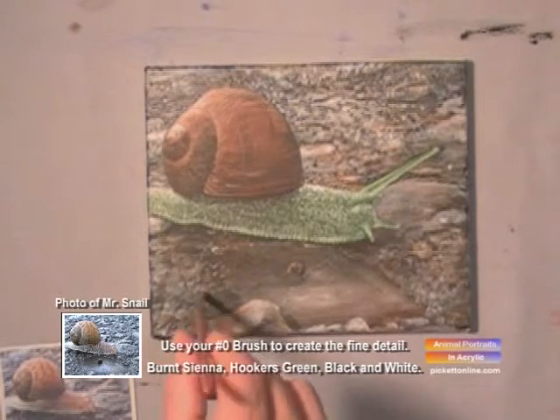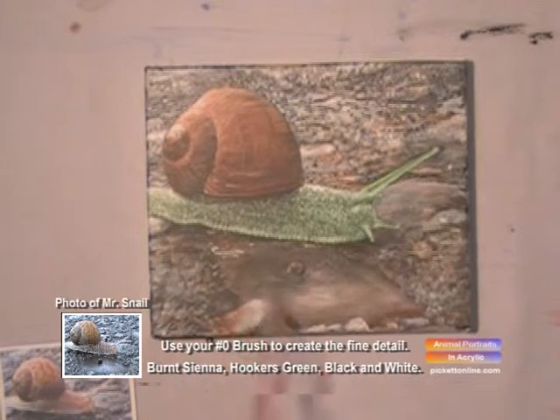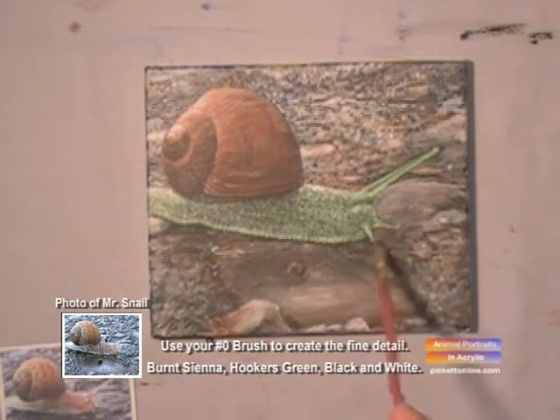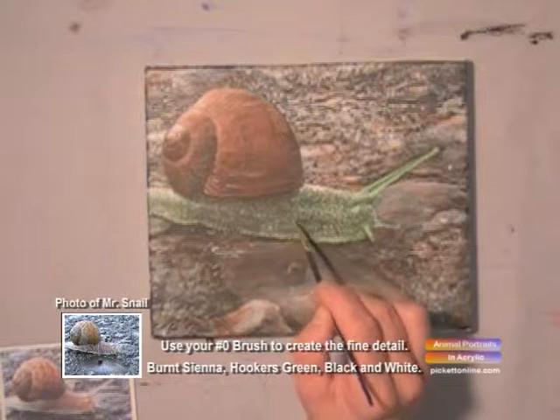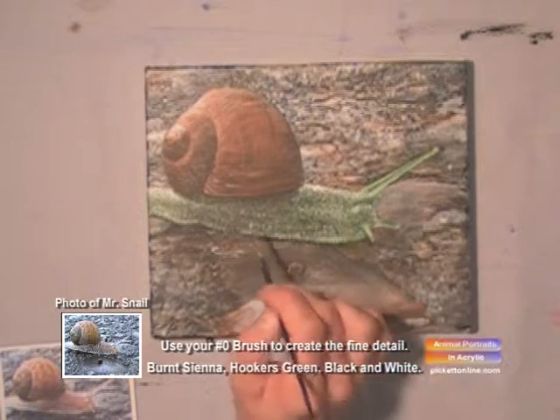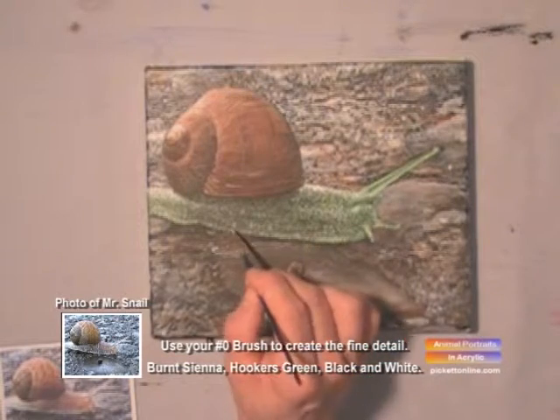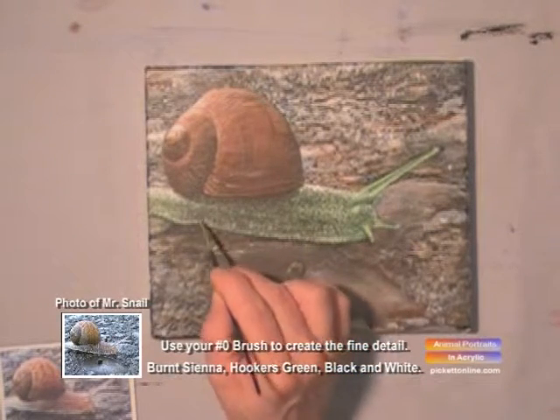Mr. Snail is really coming alive. Look at that. Still add more detail. Adding all the final touches.